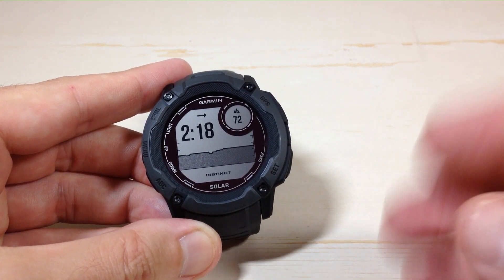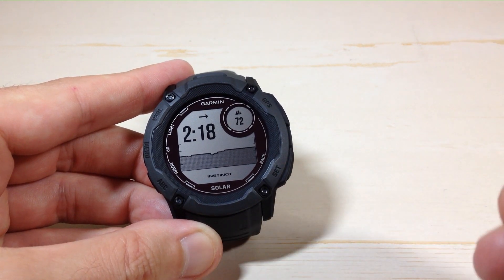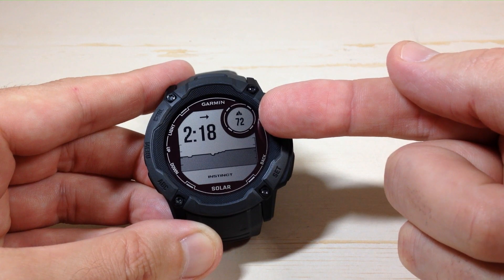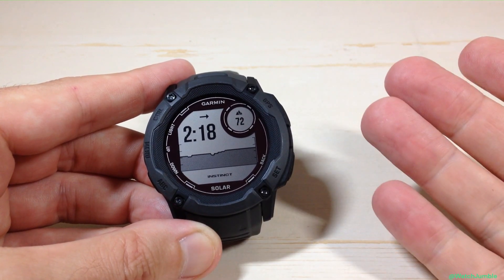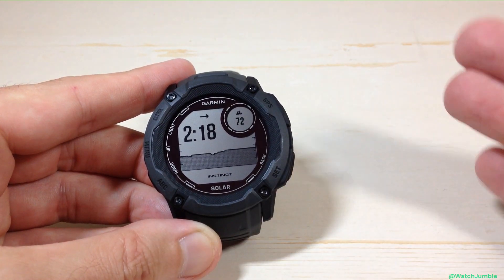This is going to be a global setting, so wherever you change this, wherever you're using your altitude value, this unit display is going to change it. If you look at my watch face, I'm showing the altitude on the watch face — it's showing 72 up here. The thing that's kind of weird is you really don't know what that is, because there's no indication of whether that's feet or meters.